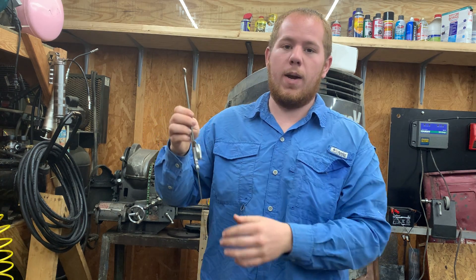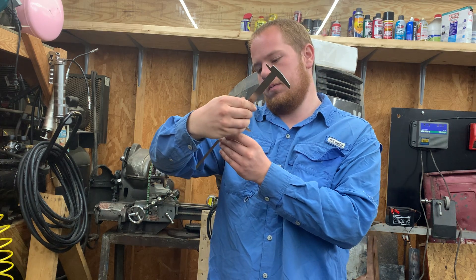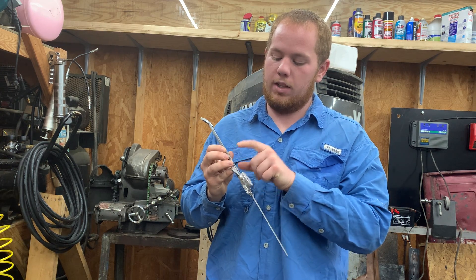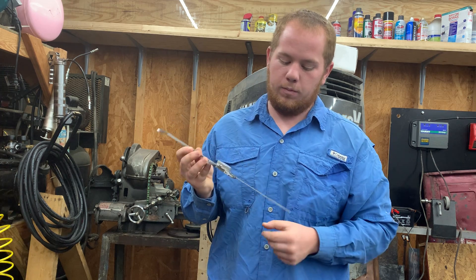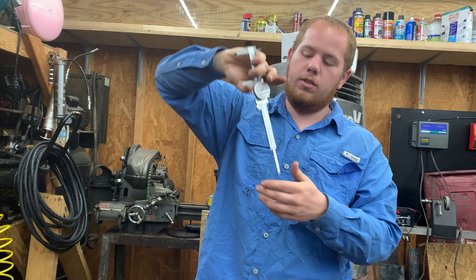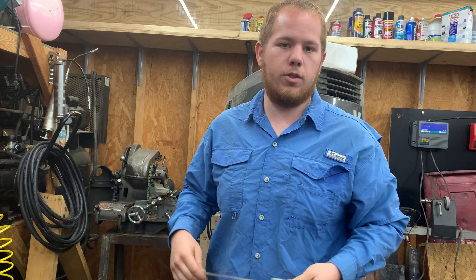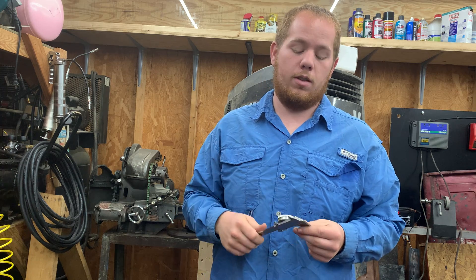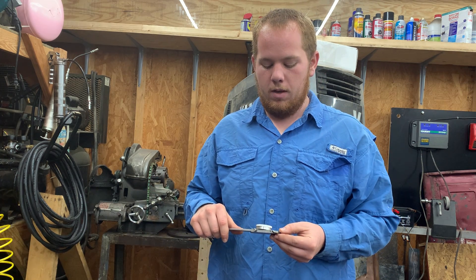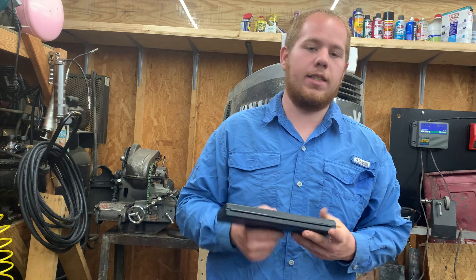These calipers go by the thousandth of an inch on the dial and by the tenth of an inch on the ruler. The depth gauge lets you insert the probe and scroll it to set your depth. There's also a thumb reel for very small incremental movements, accurate to the thousandth of an inch — or roughly half a thousandth if you read between dials. I keep these in their case at all times to protect from drops and chemicals.